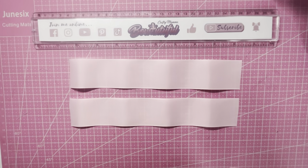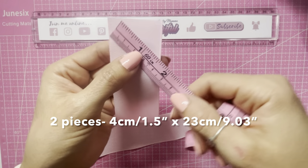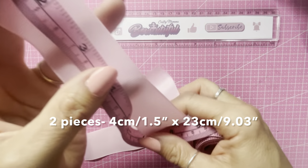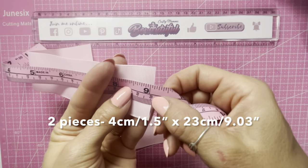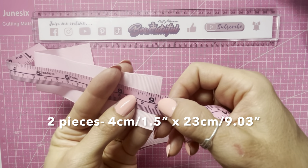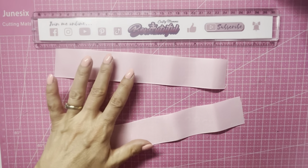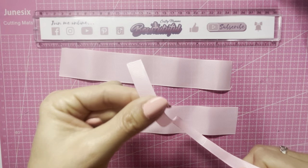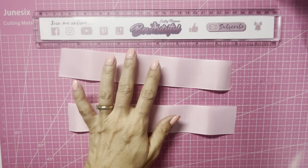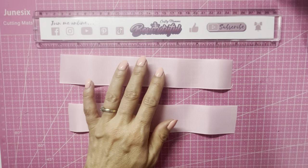So obviously only two small pieces of ribbon here. This is four centimeters wide, or one and a half inches wide, and you will need two pieces cut to 23 centimeters in length, or just over nine inches. I don't bother cutting my one centimeter wide ribbon just yet — I will cut this as I need it for the centers, but you will need a matching ribbon to wrap around the centers, or whichever you prefer.